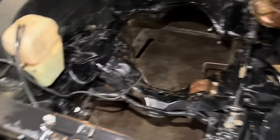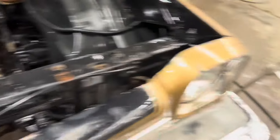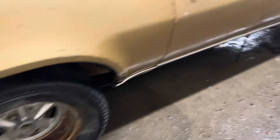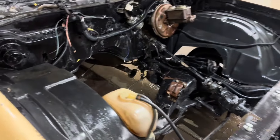We got the engine bay cleaned up pretty well. Frame's all nice and black. Doesn't have much rust under here — especially for how long it sat, I would have thought it would have been a little rusty, but not bad. Still got to clean the body up some more. It does have a little bit of rust here in the back window — you can see the holes there. But the rest of the body isn't too bad. It needs some paint, it's dirty, but I haven't seen any rust holes. So we'll get the rest of the body cleaned up and then start cleaning out the interior.